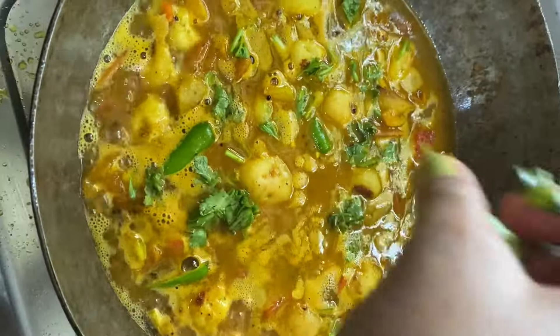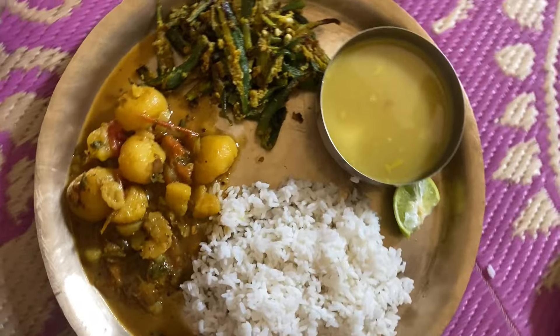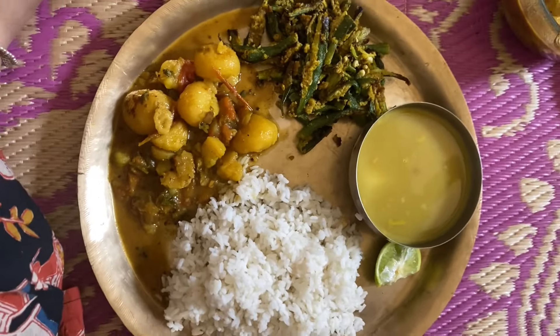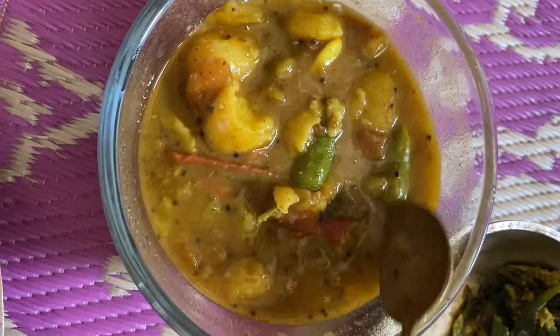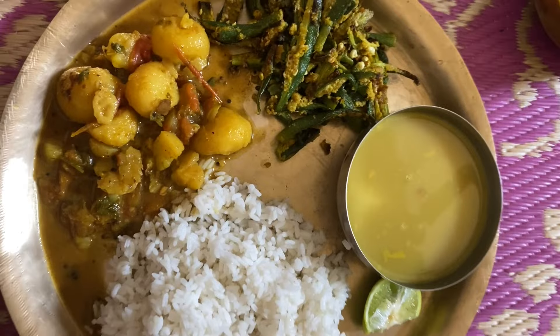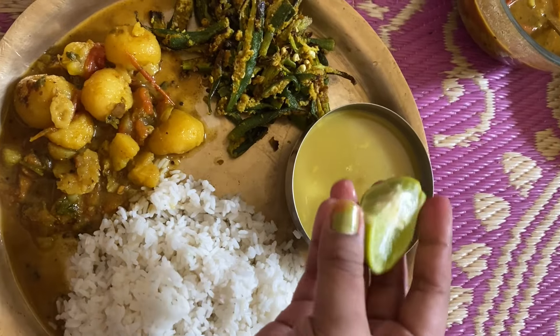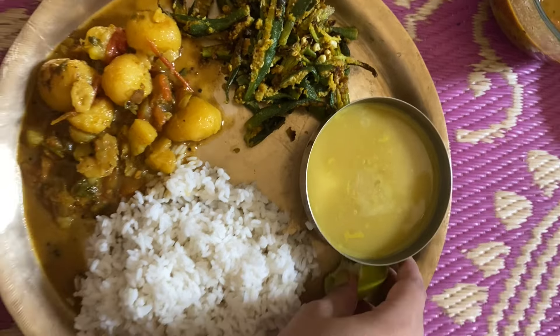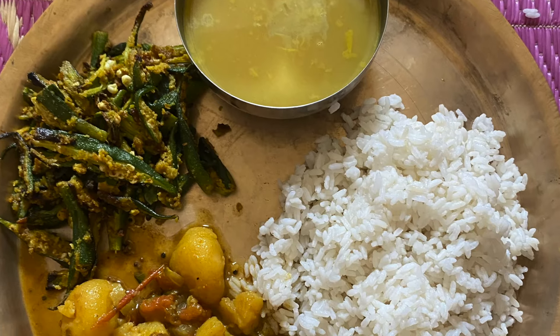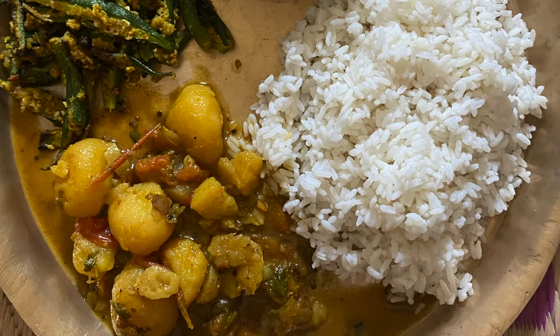On top of this I will add the dal. This is my lunch — a little rice and a little dal. I have made aloo and tomatoes with olive oil. Olive oil is enriched with Vitamin C. There is protein and fiber in it. This is our tasty food.